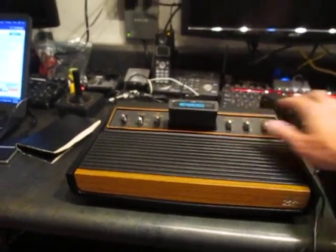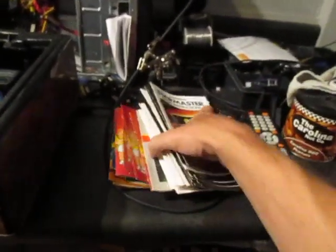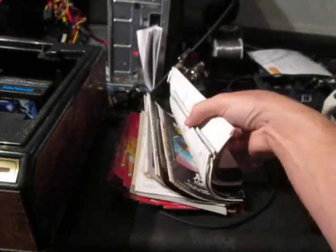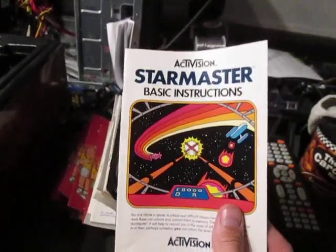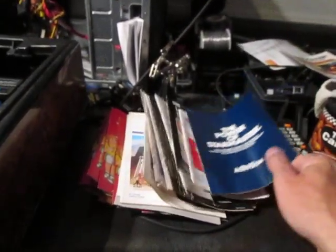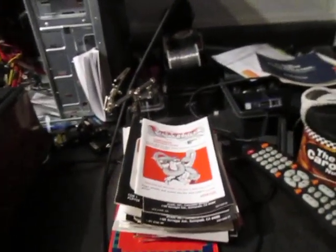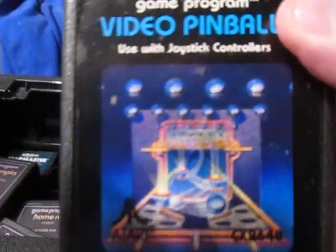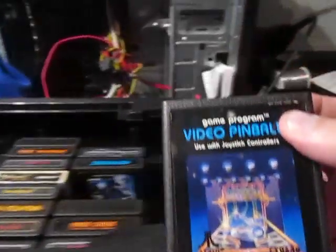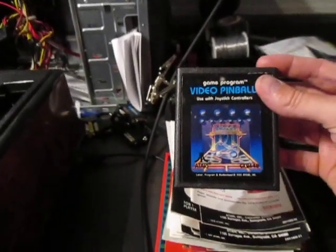It's in very good condition — the switches aren't broken like you normally see on some of the others. I also received a stack of manuals for the games. He didn't actually have that many games with the system; they must have gotten lost over the years. I love these old manuals — the artwork is just really cool. Nowadays with new games, they don't compare. Back then, the thought that went into an 8-bit game and its manual art was impressive.